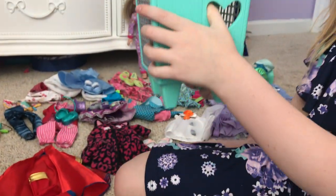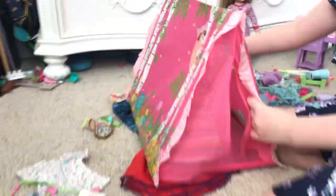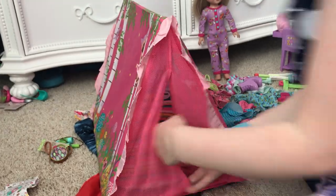Last but certainly not least — probably my favorite, maybe tied with the carrot hutch — we have the Welly Wisher tent. It's the biggest thing for today. We're going to put this on top of some clothes since clothes are soft.